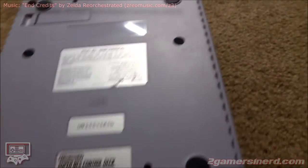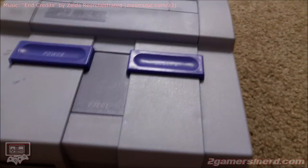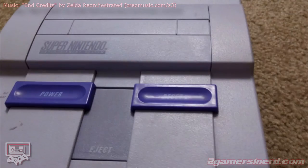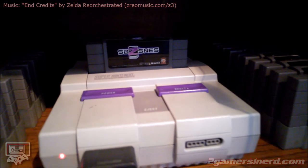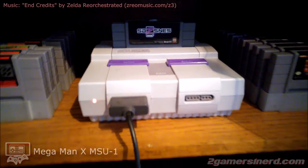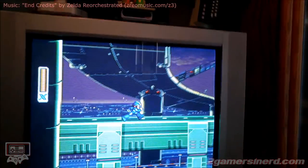Feel free to experiment with any electronics. Just remember: yellowed electronics are brittle and are more prone to cracking or chipping, so be extra careful while disassembling. Remember to wear gloves and eye protection, and always dispose of the peroxide in a proper manner for the environment. And you can't tell that thing was ever yellow — I love this.